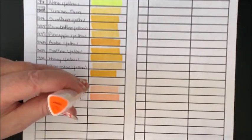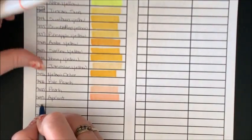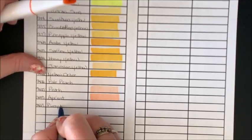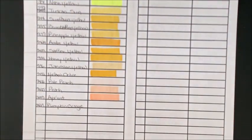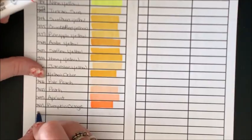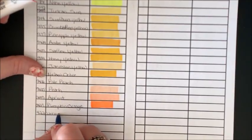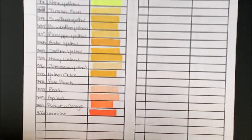9423 Pumpkin Orange. These really will not be in any semblance of order — they are just going to be in color family. 422 Vermilion — oh, I love that color! That is such a pretty orange.